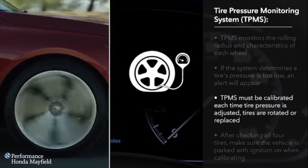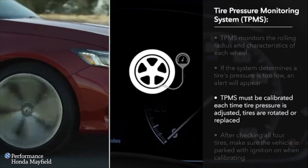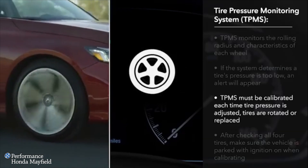The system must be calibrated each time you adjust the pressure in any tire, rotate the tires, or replace one or more tires.